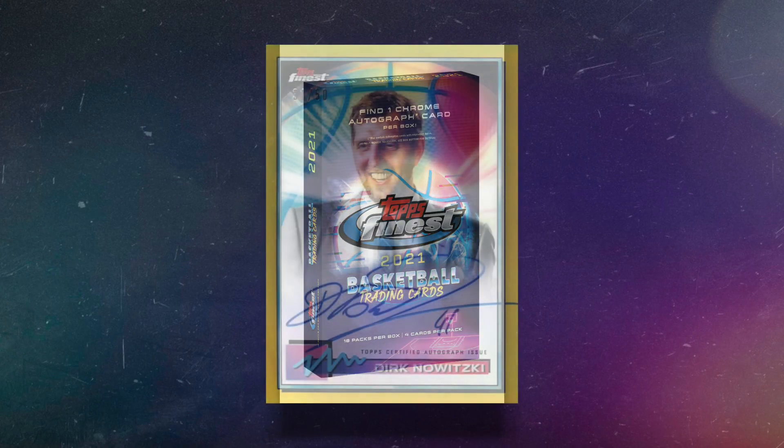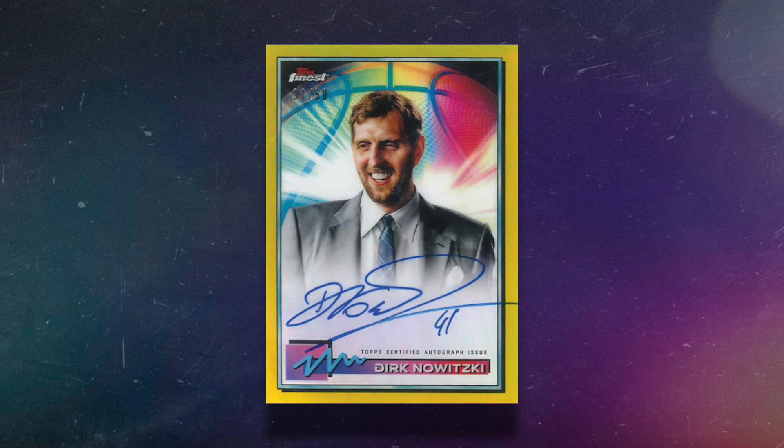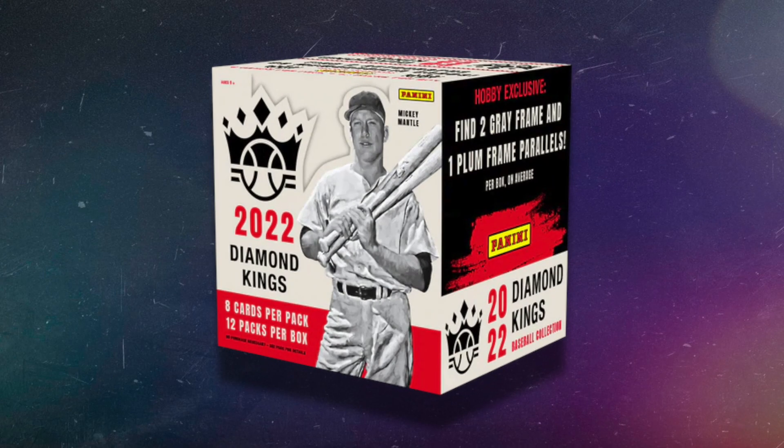A similar product is 2021 Topps Finest Basketball. They're all veteran players — aside from Cole Anthony being randomly in the set — and they're shown in cool designer outfits looking really drippy. But it's only one autograph per box, and the cards don't have much market value right now, which is why the box is so cheap. I wouldn't personally gravitate toward this one, but at $129 it's a decent hobby box.